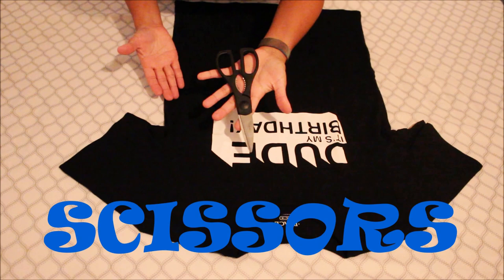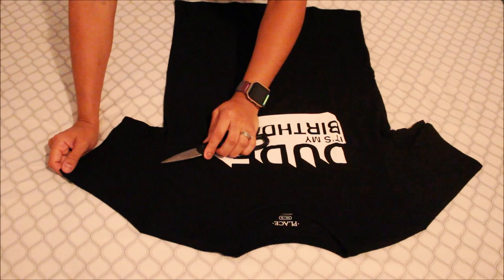So all we're gonna be using today are sharp scissors. We're gonna be starting off with the sleeves and I'm gonna be cutting off a nice big triangle.